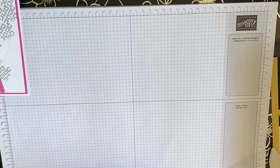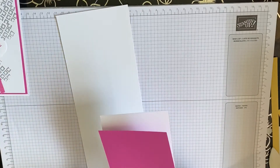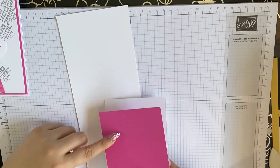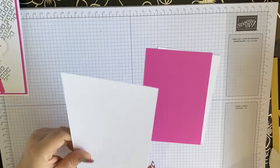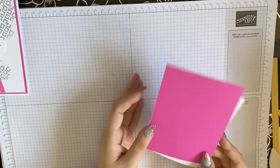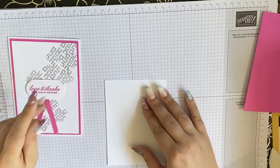As always you will need a piece of whisper white, a piece of colored cardstock — this is magenta madness, it is a new in color — and then you need a piece of thick whisper white card which is just cut in half and it's good enough for our card base.